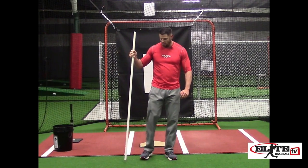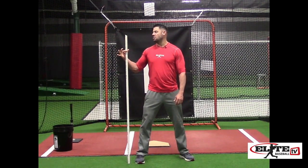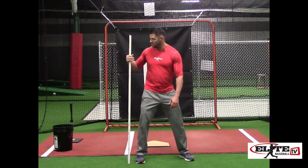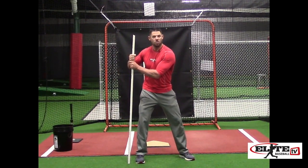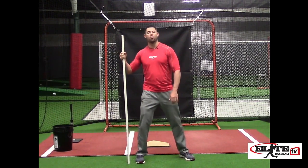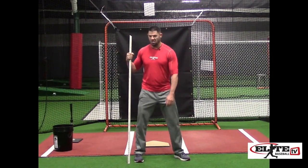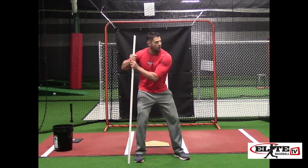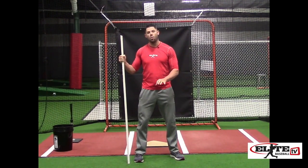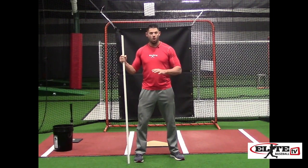I'm a right-handed hitter. I'm going to put this just even with my toes on the outside of my right shoe. I explain this as being a flagpole — it's dug deep into the ground, it's not moving. I'm going to take my hands to shoulder level where they would be at my launch — not where I start in my stance, but where I would be in my hitting position. Step one of this series is a simple walk away. As I walk away, I'm trying to get strong into the ground, creating the anchor by pushing the ground away from me when I land. This is where I'm going to feel quad tension, hamstring, and glute — all three.